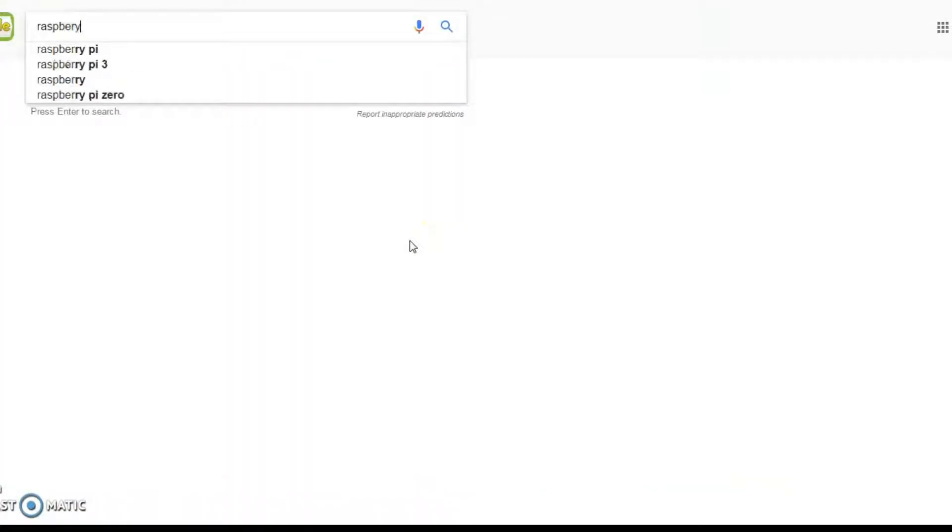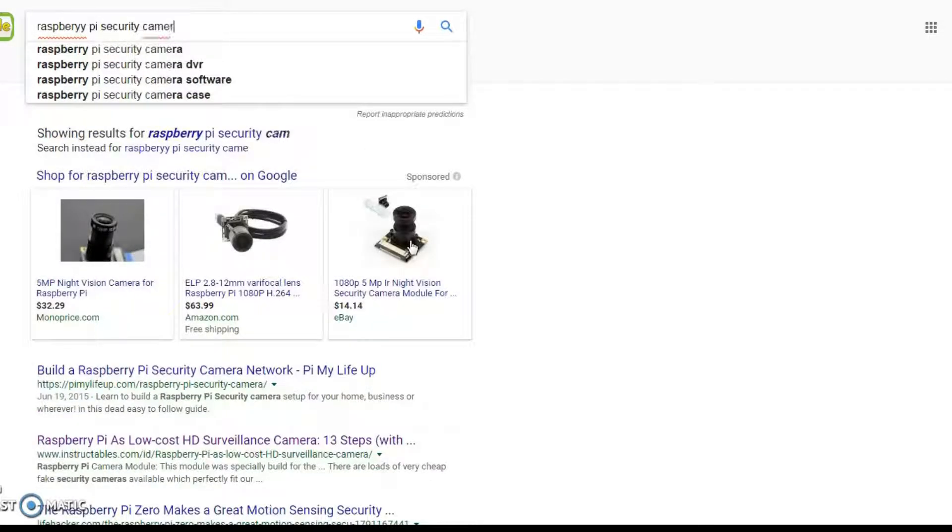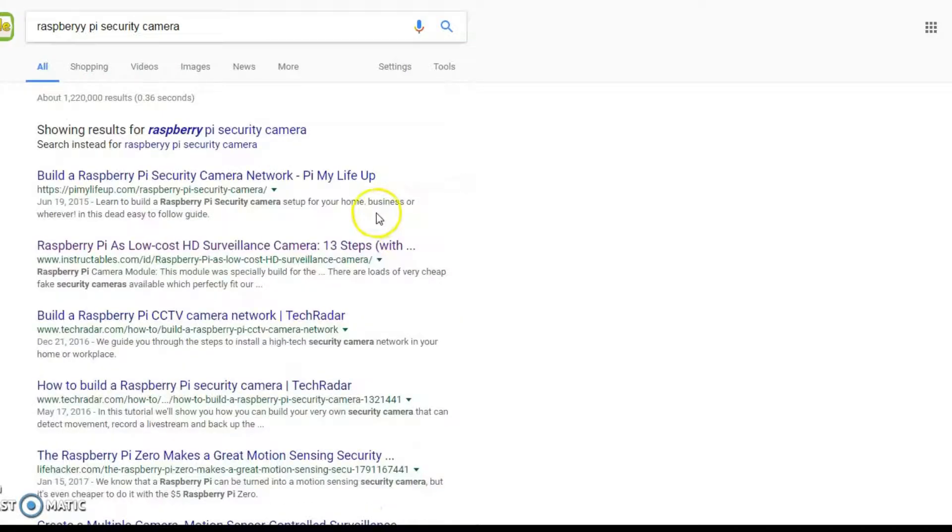For software, I searched online for 'Raspberry Pi security camera' and was able to find software to put in the Raspberry Pi to make the security camera.